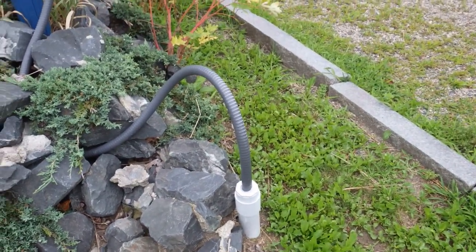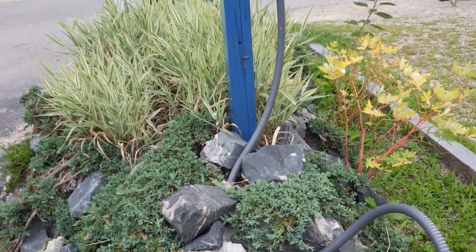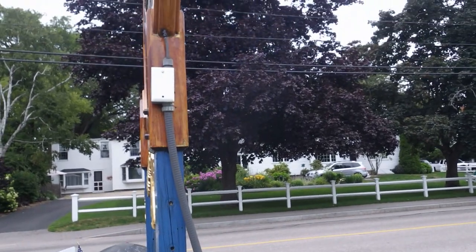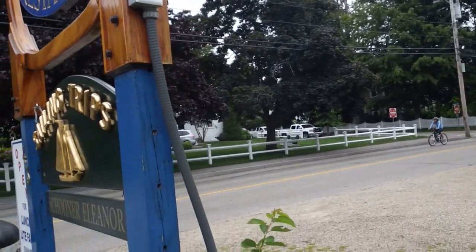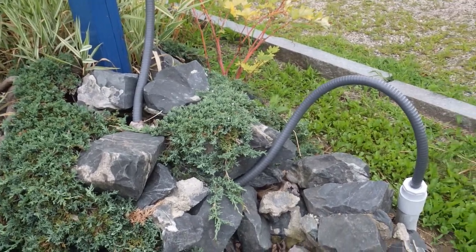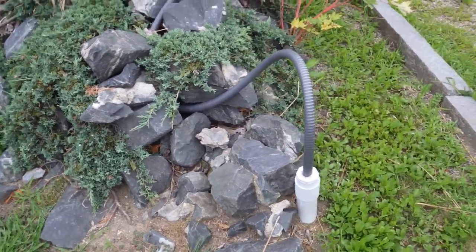Hello, it's Russell Blank, NEC Consultant here for ECNM Magazine, and we're taking a look at this liquidtight flexible non-metallic conduit that we see. This is wiring for a sign here, and it's just kind of flopping in the breeze. It comes off the box totally unsupported, buried by some rocks, and then it's just stubbed into what looks like plumbing PVC going underground.